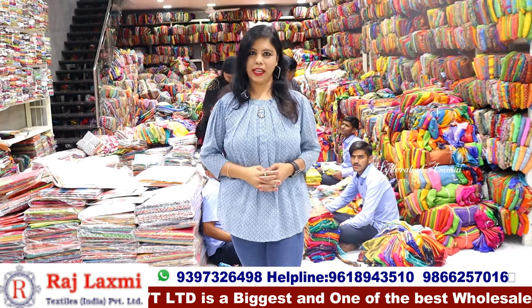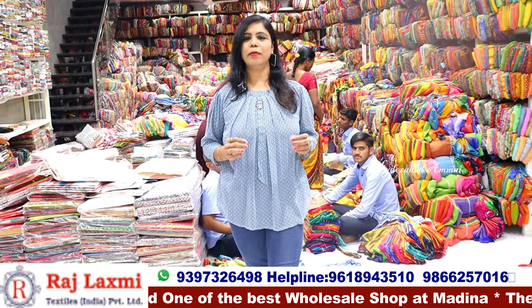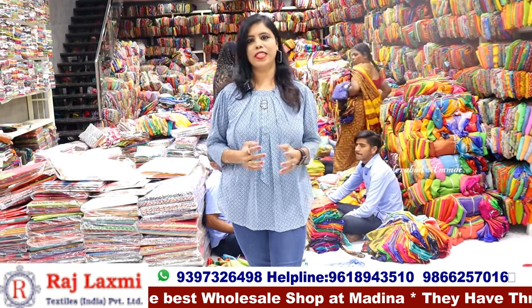Hello everyone, my name is Banu, welcome to Hyderabad. Hello everyone, my name is Raj Lakshmi Textiles India Private Limited All-Cell Shops.